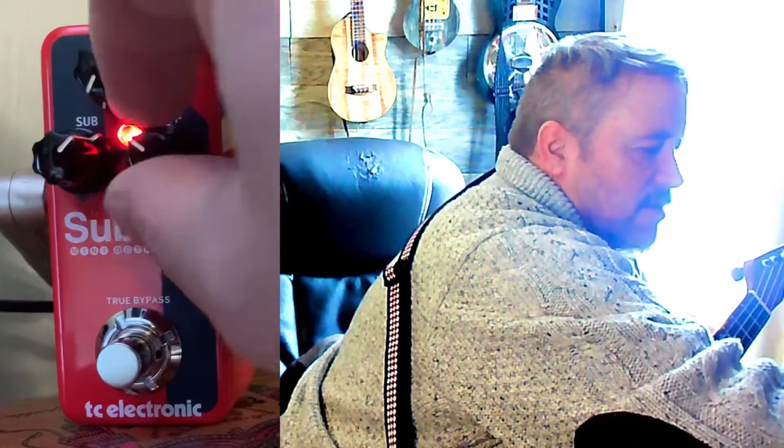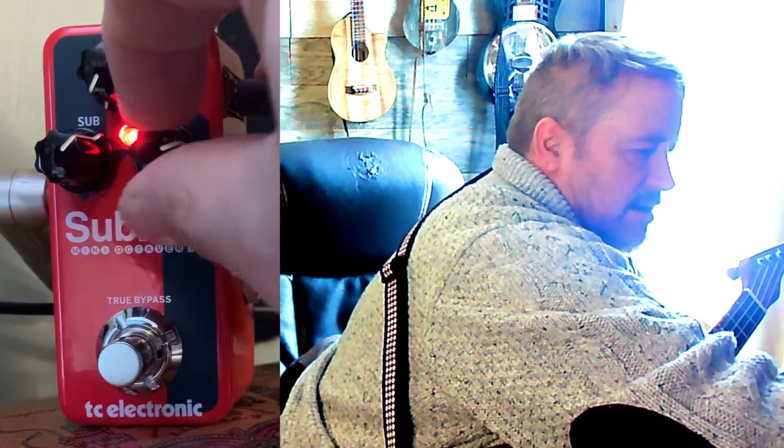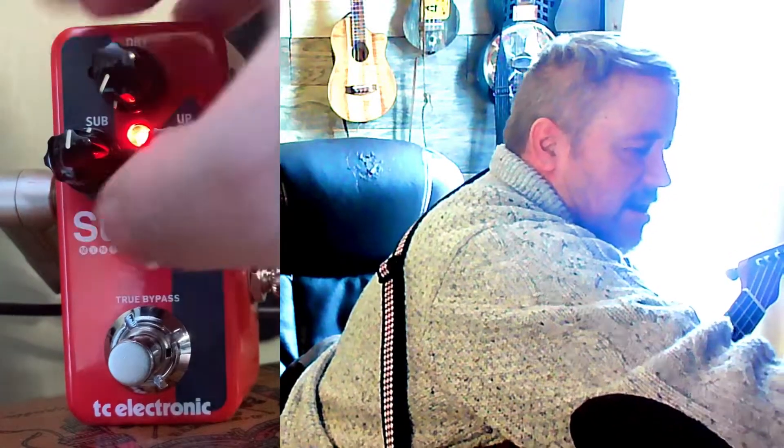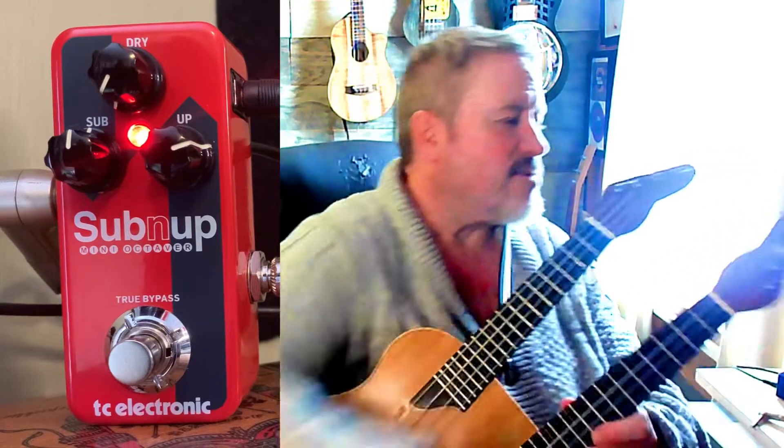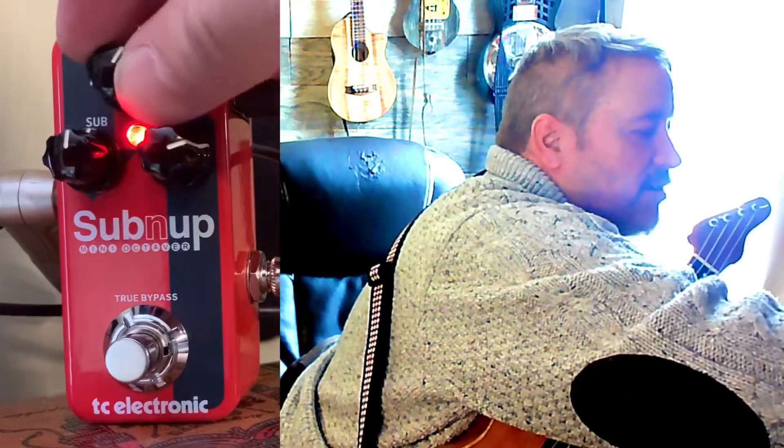More than that, I can also blend in an upper octave and totally change the characteristics of my ukulele. I'm not actually hearing this right now, but I think this should sound a little bit like an eight-string. You can use any variation — you can bring in more of the dry signal so you have a blend of all of it.